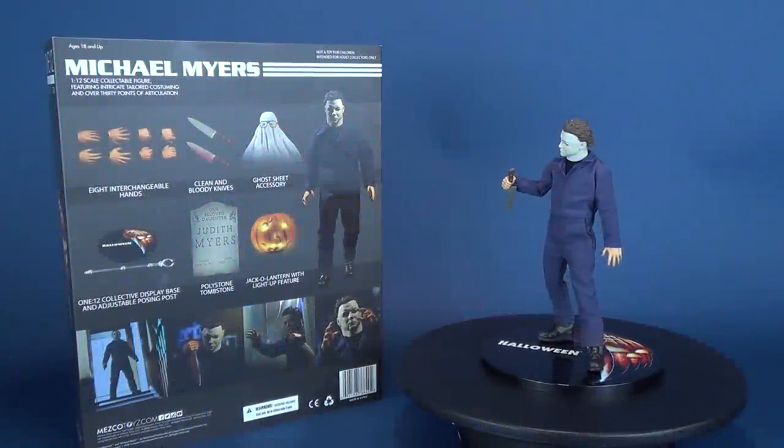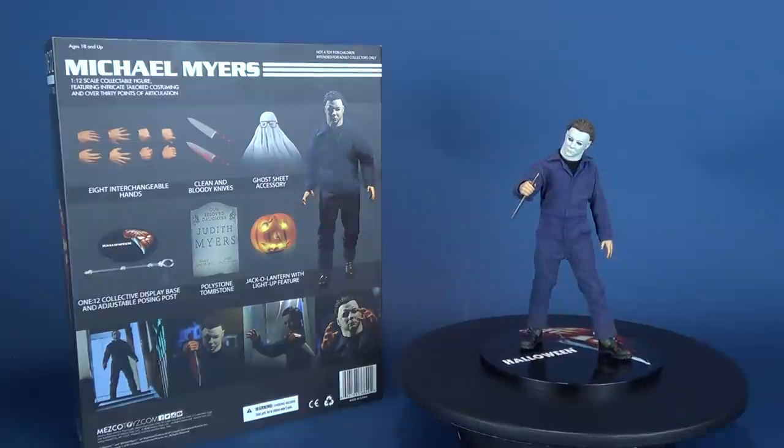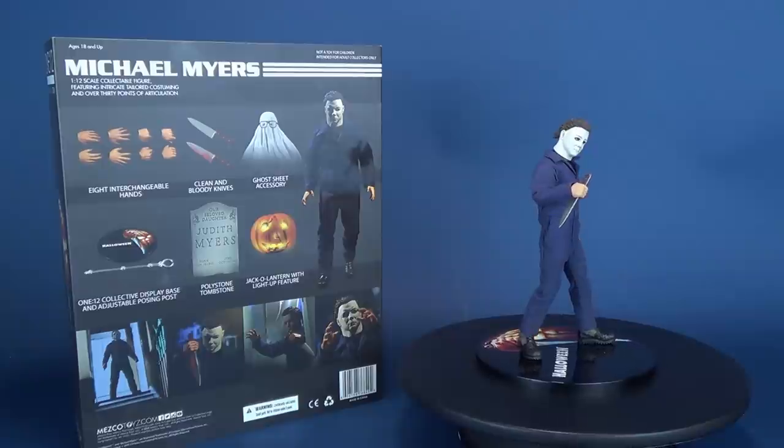On today's spooktacular review, we're going to be having a look at the new released Mezco Toys 1/12 Collective. This is Halloween's Michael Myers.